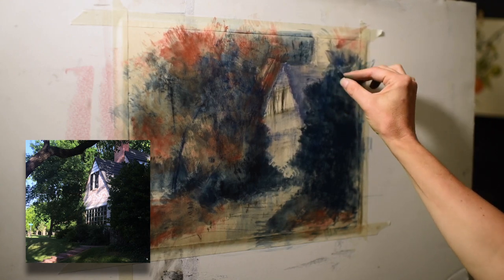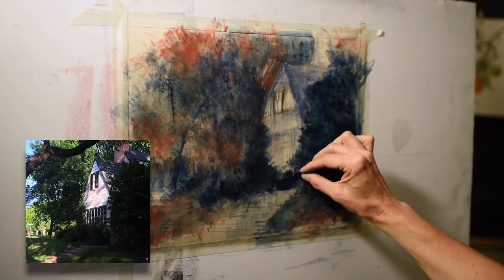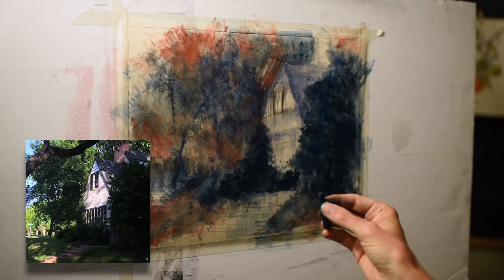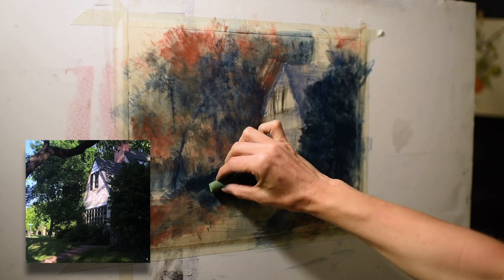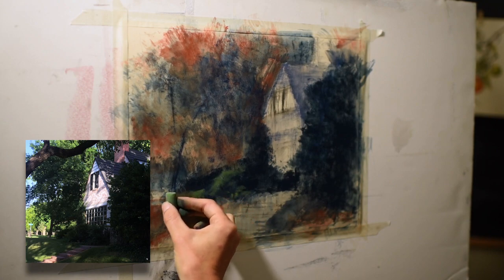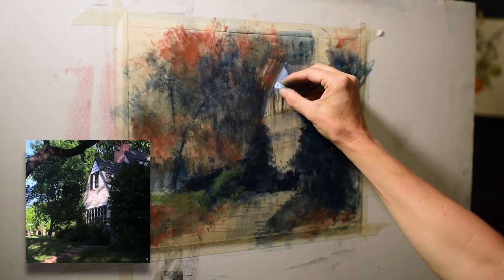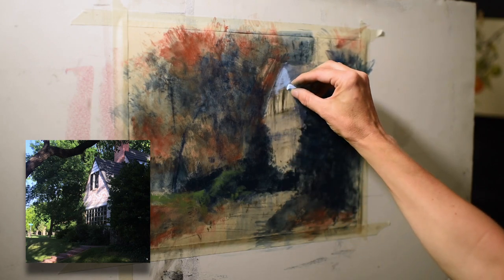Once I'm pleased with the value structure of the underpainting, I go right back in with the same blue NuPastel to reiterate that darkness and get that softer, buttery texture to build upon. Pastel has a beautiful crystalline structure, and when you wash it in with rubbing alcohol it breaks down those crystals, so going back in with the same color rebuilds those crystalline layers. I'm also experimenting with the right value for the shaded grass areas — I usually start with darker colors and move toward lighter ones.